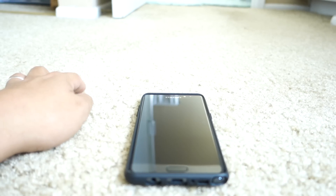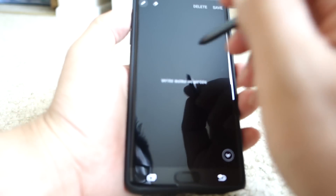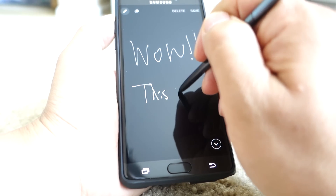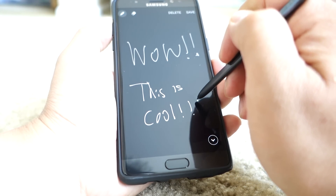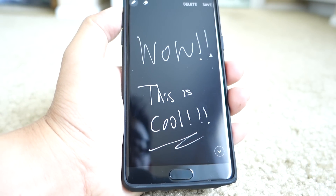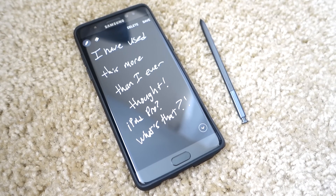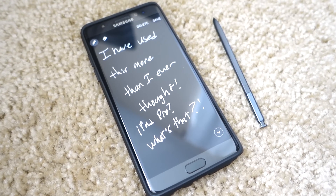Being able to scribble notes right on the screen by just pulling out the S Pen — without opening any apps or waking the phone — has been a godsend. I've owned the phone for less than two days and I've used it a lot already. There are also a lot of other things you can do with the S Pen, such as write on your screenshots, select and crop what you want to screenshot, and even select and translate text. What used to be real stupid gimmicks are now extremely useful tools. Good job Samsung on that. This pretty much sums up my thoughts on the Note 7's S Pen, coming from someone who's owned an iPhone 6s Plus as well as a 12.9-inch iPad Pro.